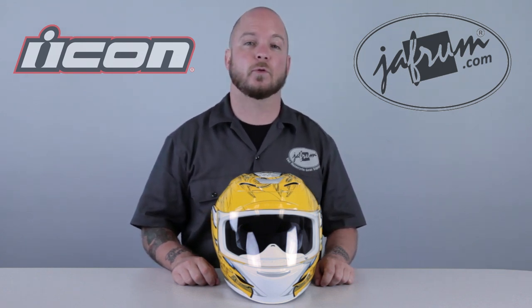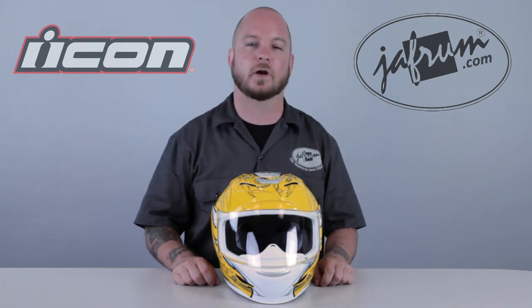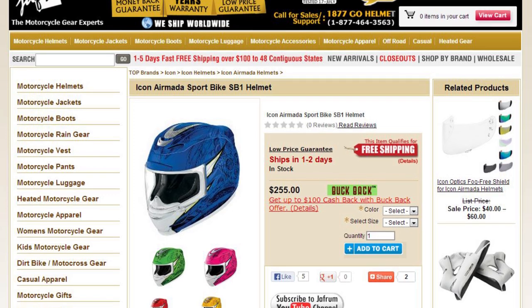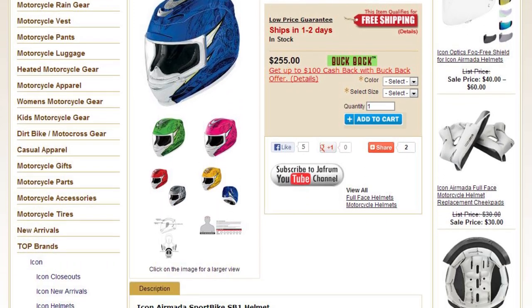Icon has combined both organic and mechanical elements to create a very attention-grabbing graphic. The Sportbike SB1 comes in 6 colors, including this yellow, all of which you can see on our website, Jaffram.com.